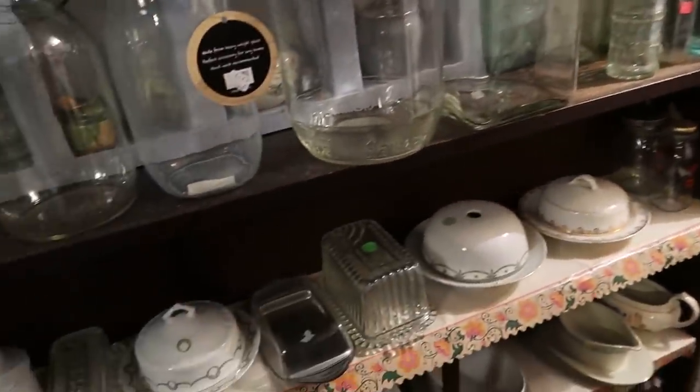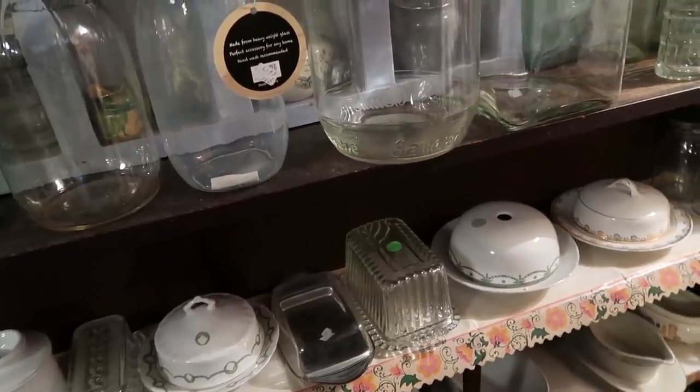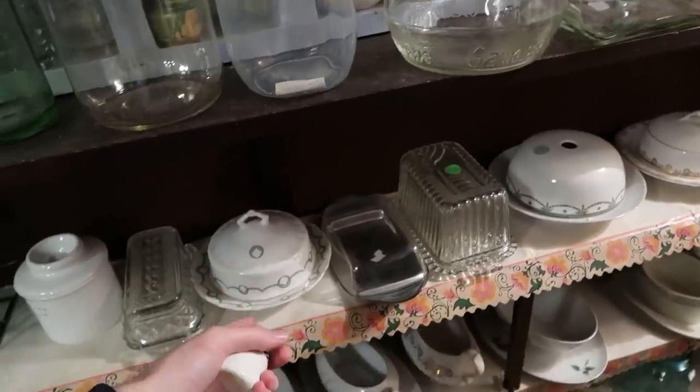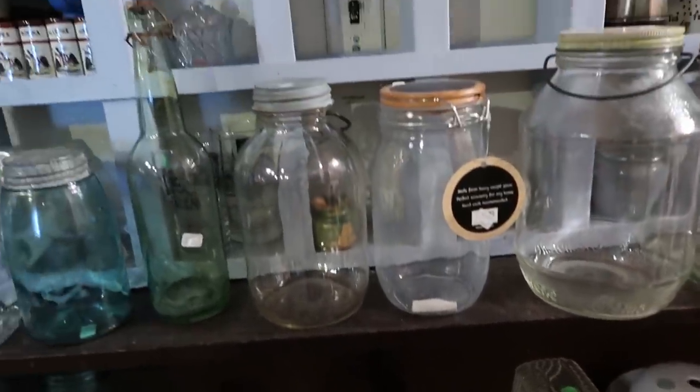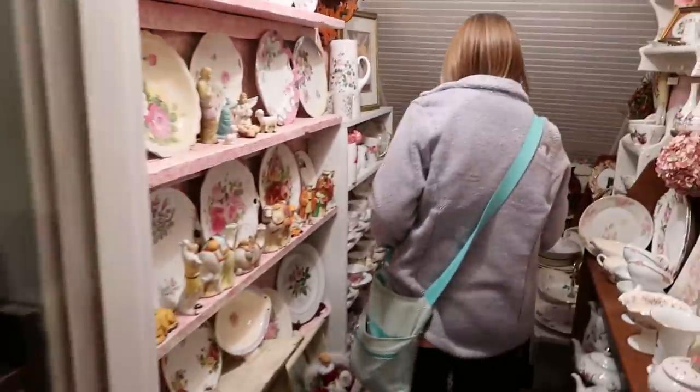I like these butter bells. Are they butter balls or butter bells? It's not balls — the butter would be in a ball, but it's called a butter bell, I think. That's why I mix them up. Yeah, how pretty — that is nice.